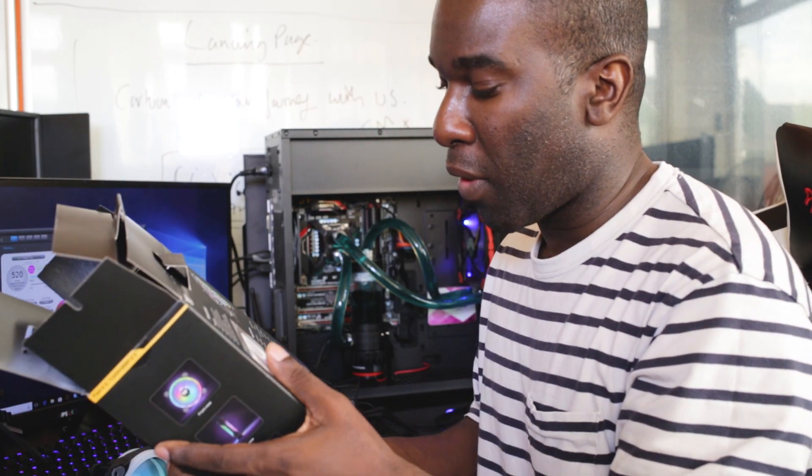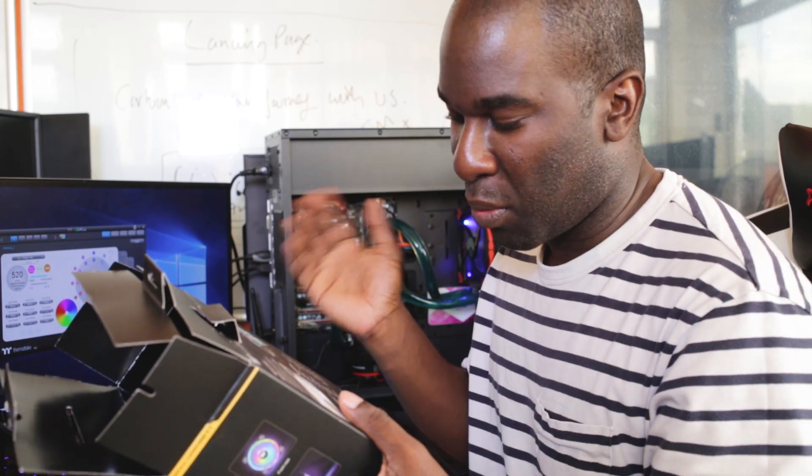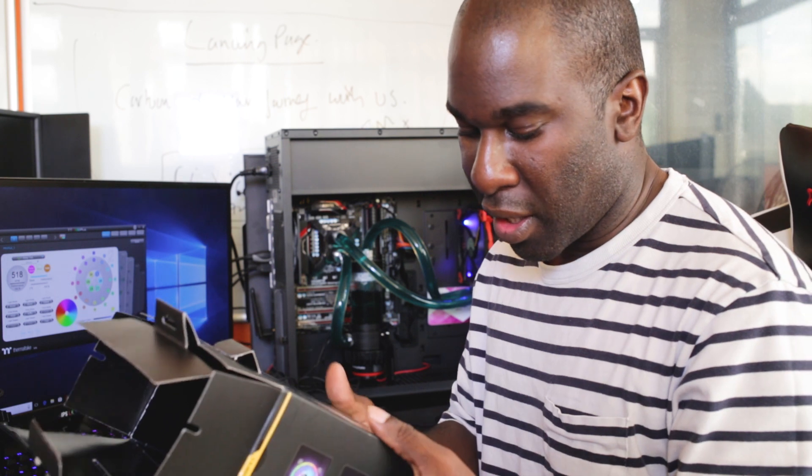These are genuinely the best RGB fans you could buy — both for aesthetics and performance. If you're into RGB, these are 100% for you. If you're not into RGB, you can turn them off and still get great performance, since they have shock absorption pads, good bearings, and good airflow. However, you cannot sync them to MSI Mystic Light, Gigabyte RGB Fusion, or similar — they have their own controller, so that's a limitation to be aware of.